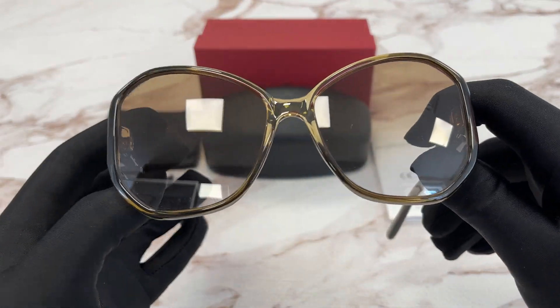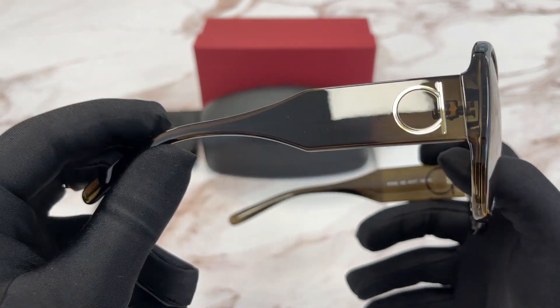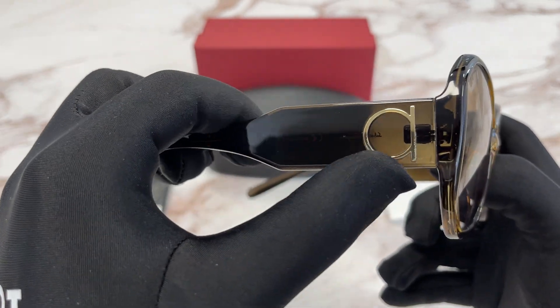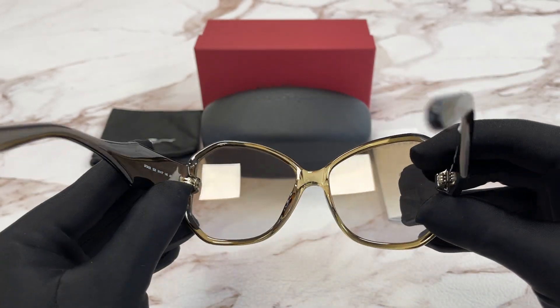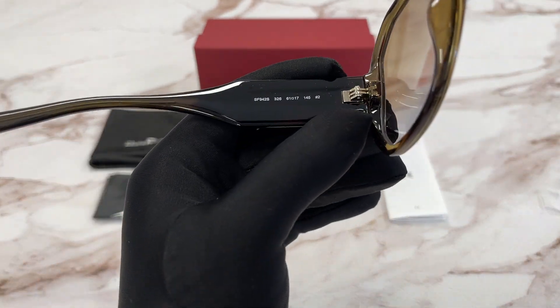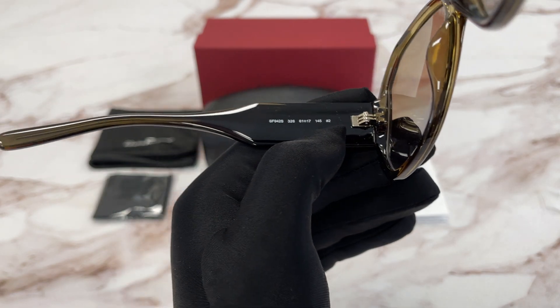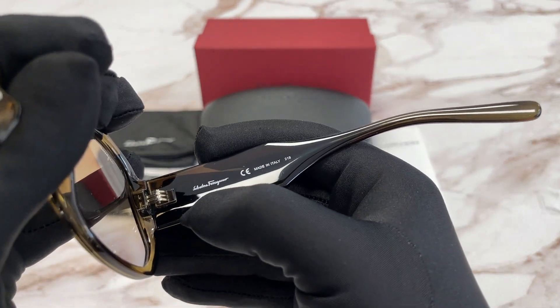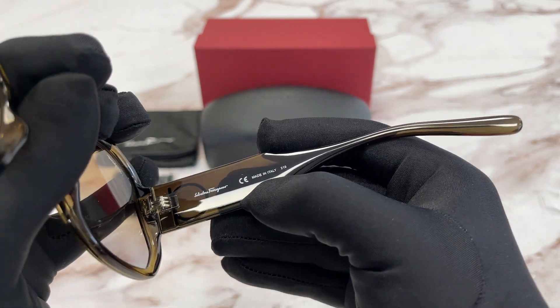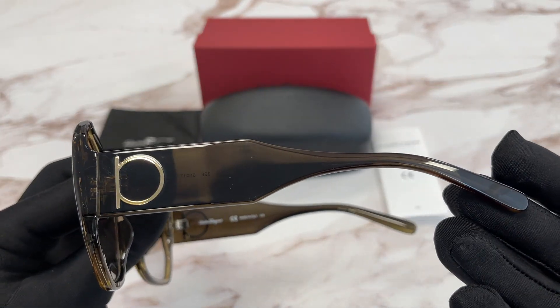It's a khaki brown color frame. On the temples we have a Ferragamo emblem in gold. On the inside of the frame we have the model number, color code, and dimensions. On this side it says the Salvatore Ferragamo logo in white, and this frame is made in Italy. The side of the temple is the same.